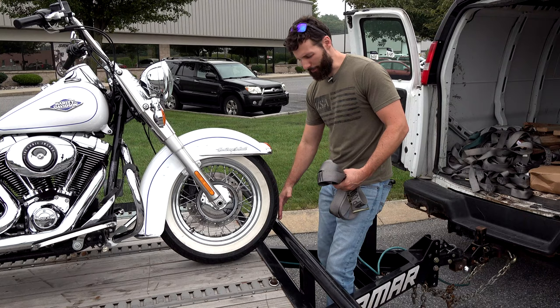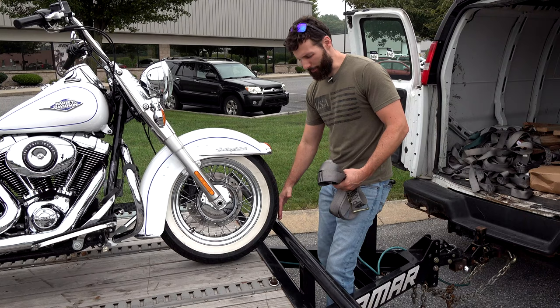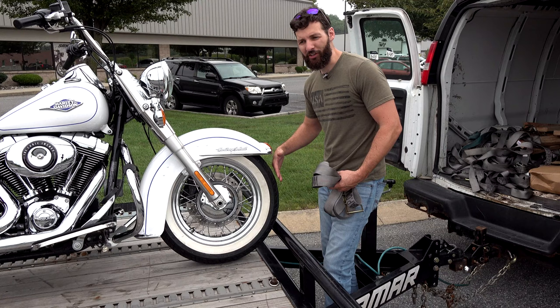Now some bikes — let's say you were on a pickup bed — some bikes have a front fender that goes over the front tire. In those situations, you want to put a block of wood, like a 4x4, just to stop the front wheel from going the whole way up so you don't mess up your front fender.